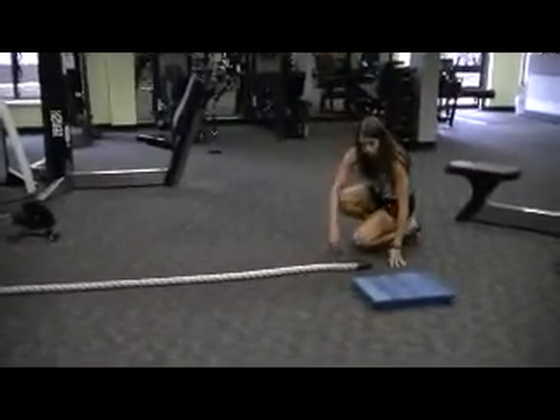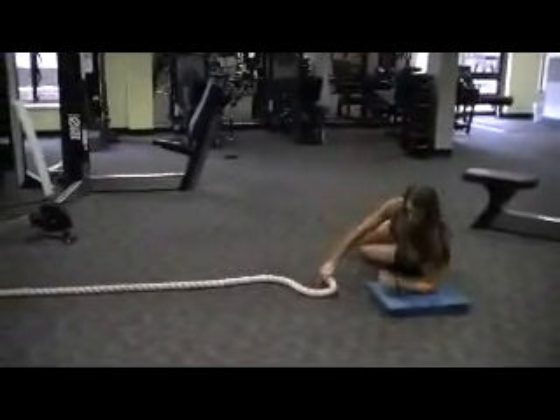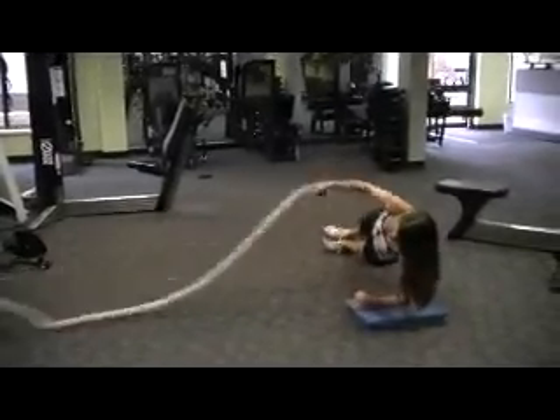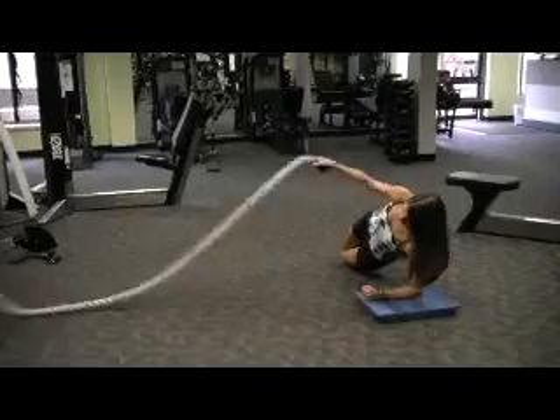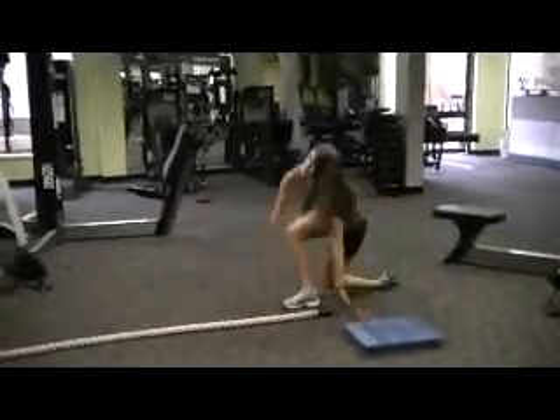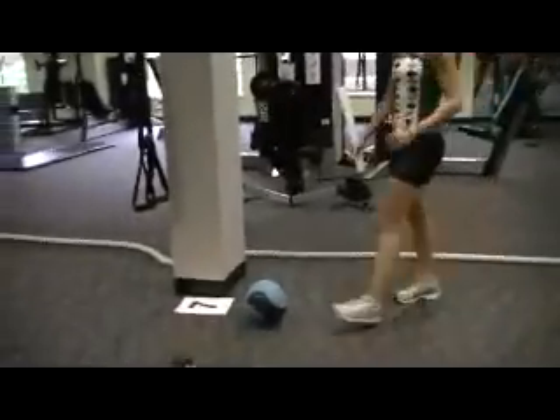You can modify the plank waves by having them drop to a knee. You just need one rope — you can put out the fat one or the skinny one. Split stance Russian twists.